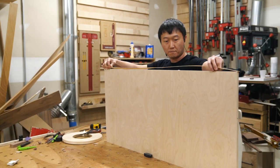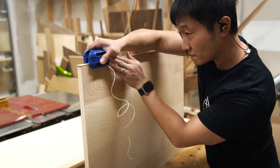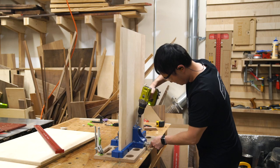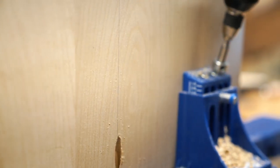Before assembling the pieces together, I applied some iron-on type edge banding to cover up the exposed plywood edges of the cabinet sides. I began the assembly process of the main case by drilling pocket holes on the two side panels and the underside of the bottom panel.